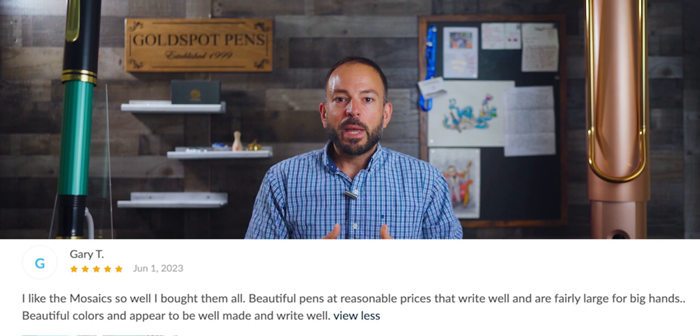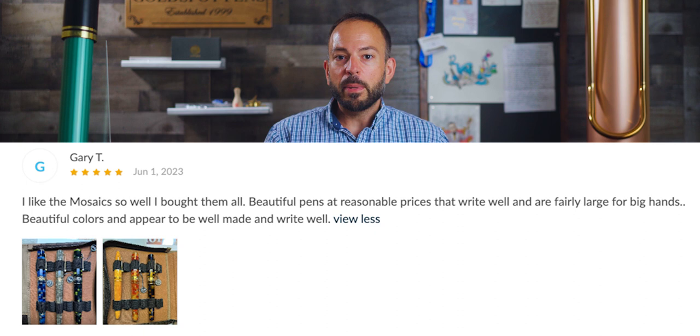For the review of the week, I went with the impressive collection of Gary T., who decided to get a whole bunch of Leonardo Mosaic gold fountain pens. His review reads: 'I like the mosaics so well that I bought them all. Beautiful pens at reasonable prices that write well and are fairly large for big hands. Beautiful colors and appear to be well-made and write well.' Thanks, Gary.